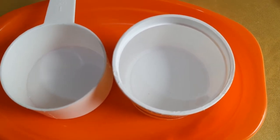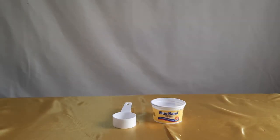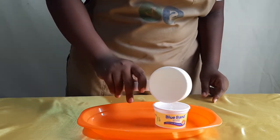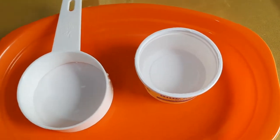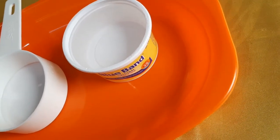Now let me do a second experiment. This time I'll use half a cup of water and a 100-gram Blue Band tin. I pour half a cup of water into the 100-gram tin, and you can see it completely fills the tin — not to the inner rim, but the entire tin. This represents half a cup, and you can use this to measure half a cup of any ingredient.